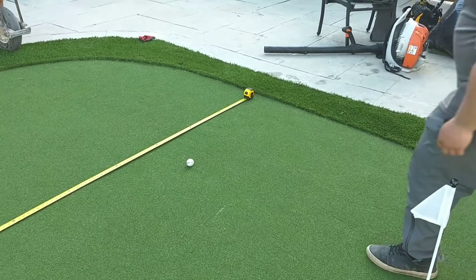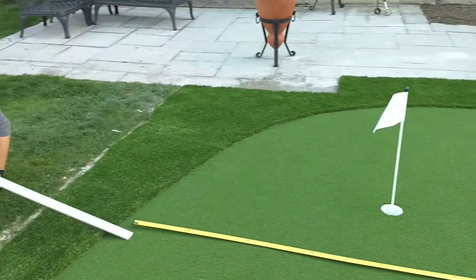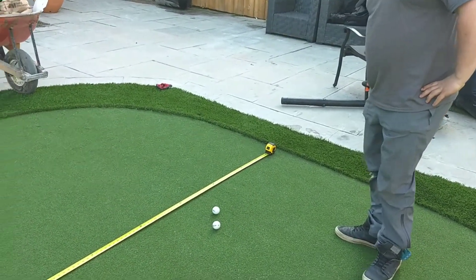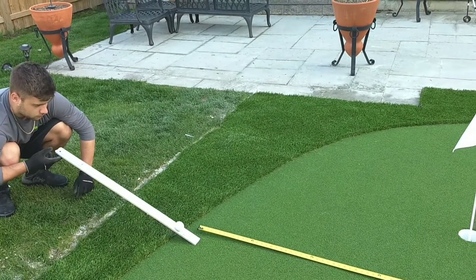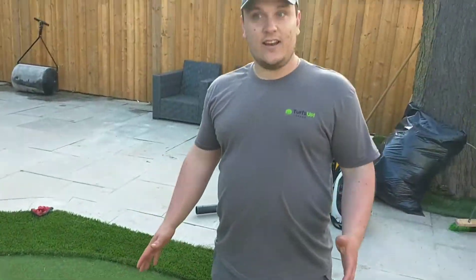We're going to take a reading here. We've got about 9 feet 11 inches on our first ball, 10 feet 3 inches on our second ball, and our third ball coming down at 10 feet exactly. So we've got about a 10 here.